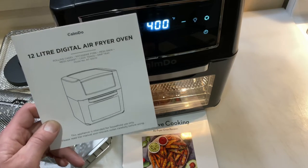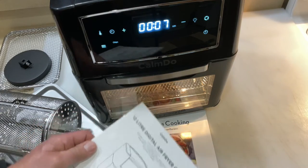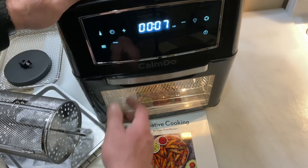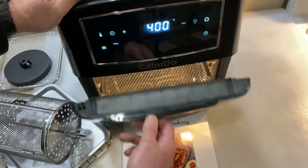They make some great products. There are two different styles when it comes to air fryers like this: there's the bucket type that you see me cook on quite a bit, and then there's this type which is like a mini oven. You actually have an oven that opens up, and then you've got different levels of trays you can put in.